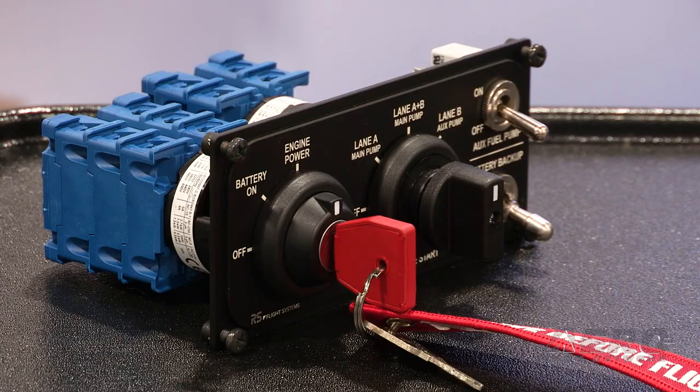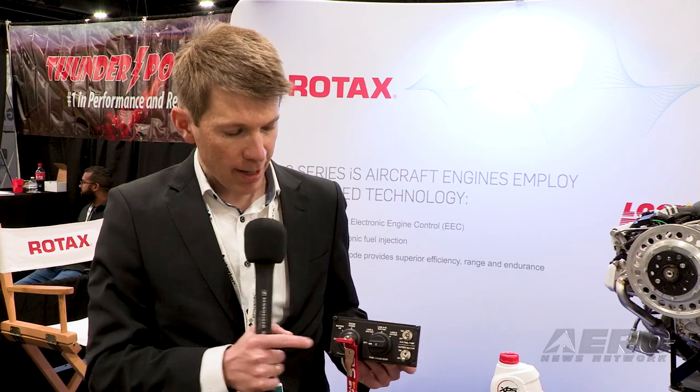These are some parts, but most of the parts are accessories around the engine. We have very nice control panels designed for the Rotax IS engines — for the 912 IS, 915 IS, and now for the latest one, the 916 IS. It's a control panel with two switches.